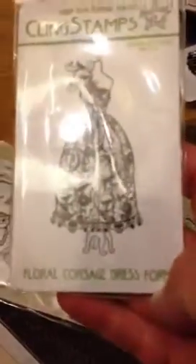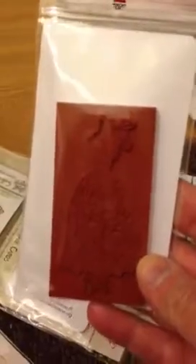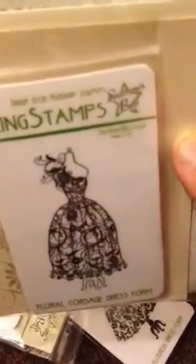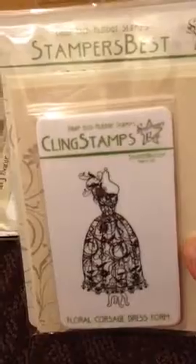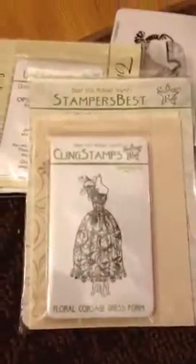I ordered the Floral Corsage Dress Form. Again, I was thinking I'm going to paper piece this sucker and embellish it — nice size. They also have this thing called Stamp It Forward. If you ordered one, you could get the other one for a dollar. So I did it, and I ordered it as cling, because whoever I send this to might not be able to do that themselves, so let's make it easy.